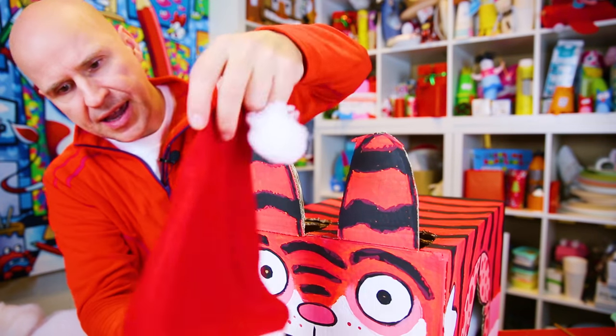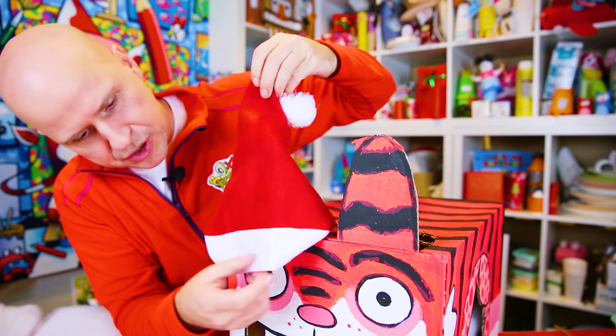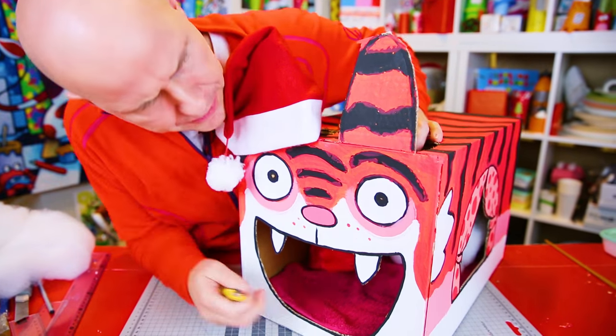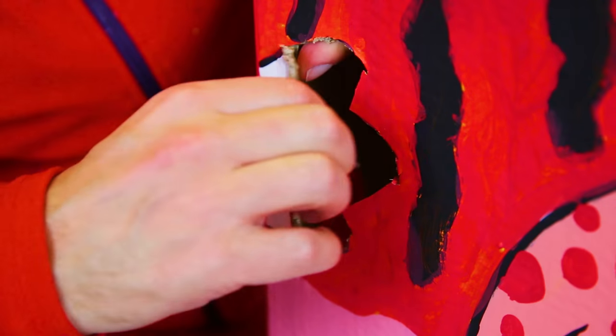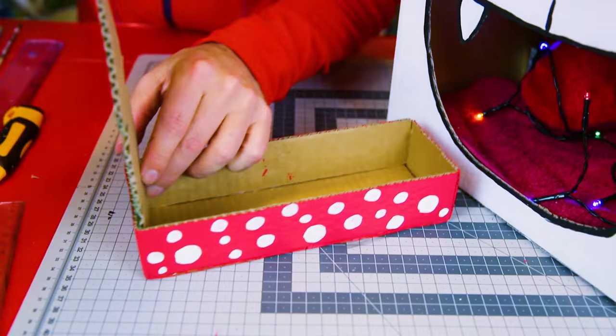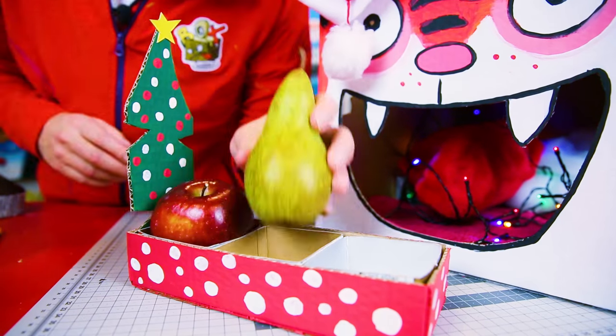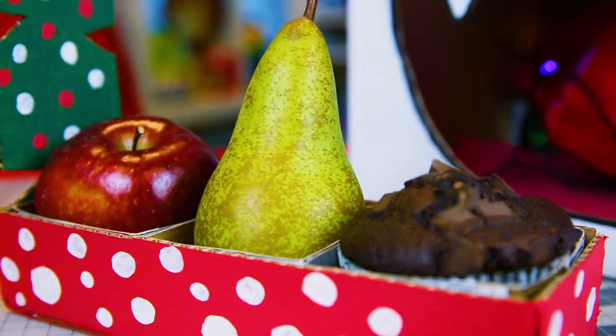And then a Santa hat of course — on it goes. I think I want to cut and open up these whiskers as well. Then I'll put in the lights. And then the food — we put in the three little containers: apple, pear, and chocolate muffin.